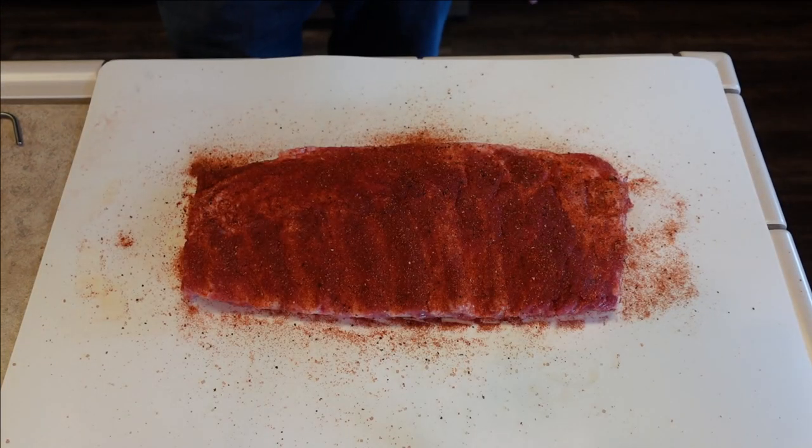All right, these are ready to go. We're going to go ahead and put them in a food saver bag, let them sit in the fridge overnight, and then we will fire up the Weber Smokey Mountain tomorrow.